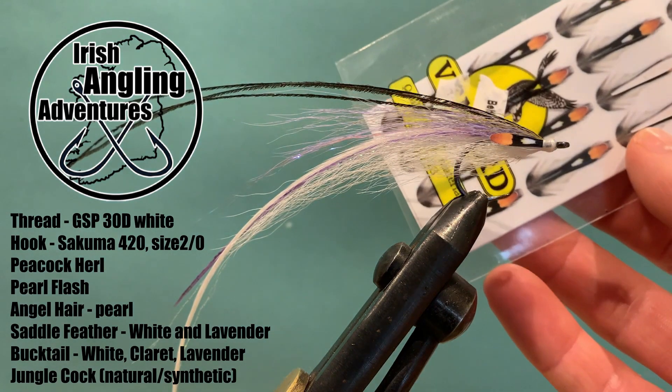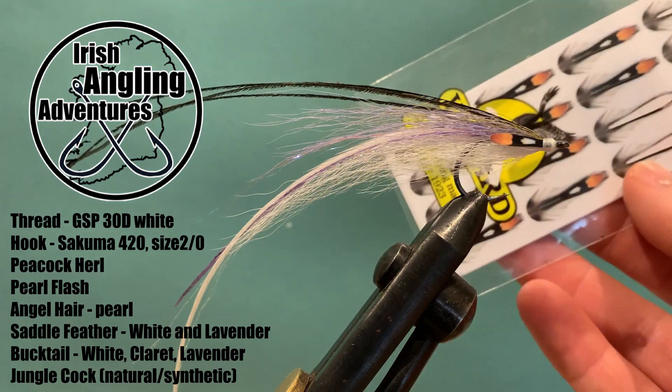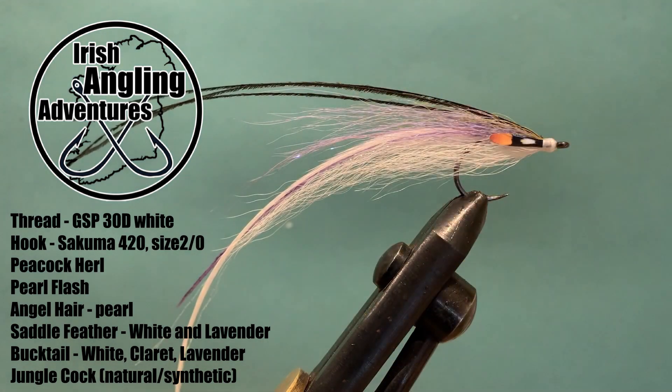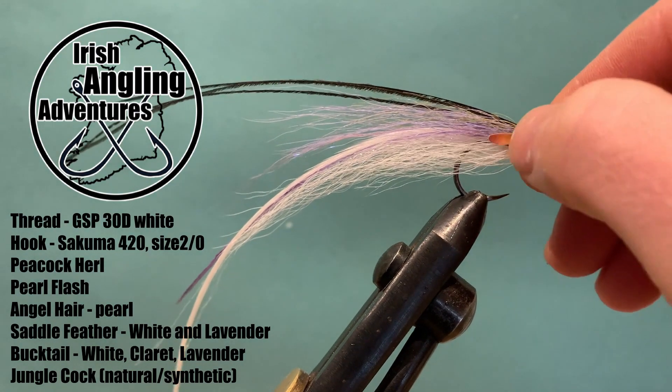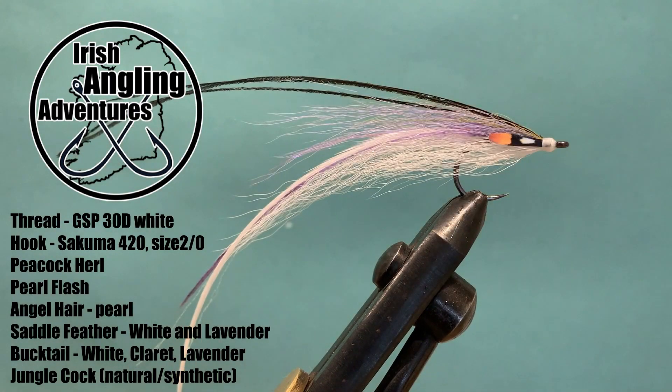I'm going to be using a synthetic jungle cock today. I've just got these to try them out and see how they look. They seem to look quite nice and they should last a lot longer and keep their shape a lot better than the naturals.